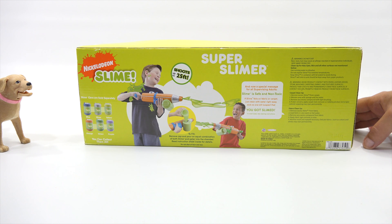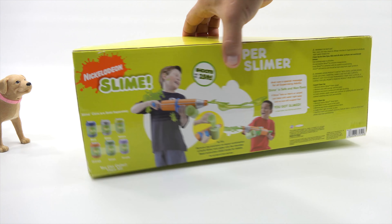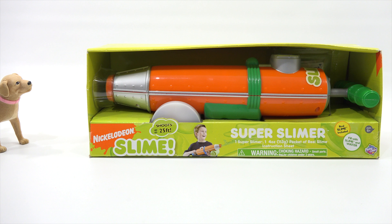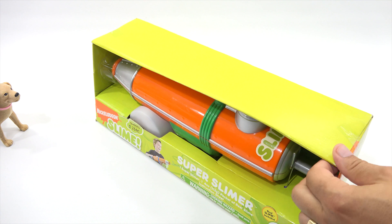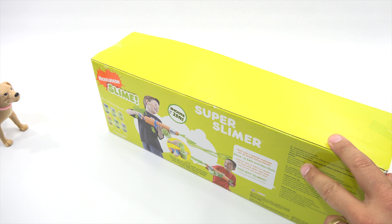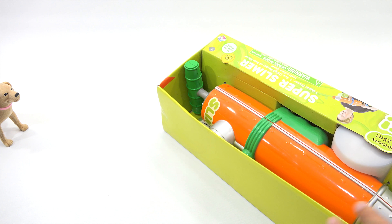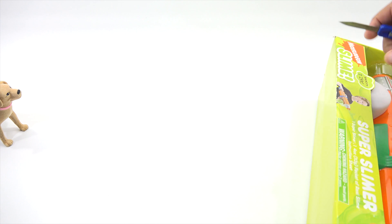And now a special message for all supervising adults — that would be me. All adults leave the room right now because there are no special messages. Slime is safe and non-toxic. If slime falls on fabric or carpet, just clean with water right away. You got slime! Let's do this — sometimes I like to be a little more creative. Let me get my tool. I'm going to change the camera angle and we are going to take this out of the package.